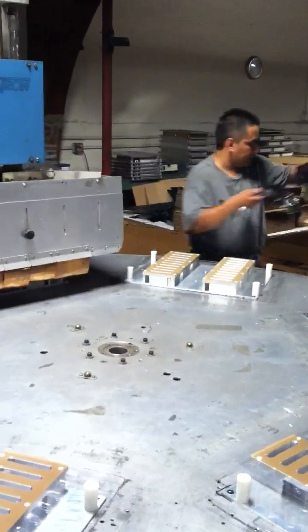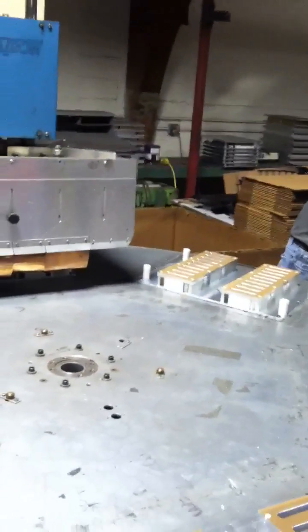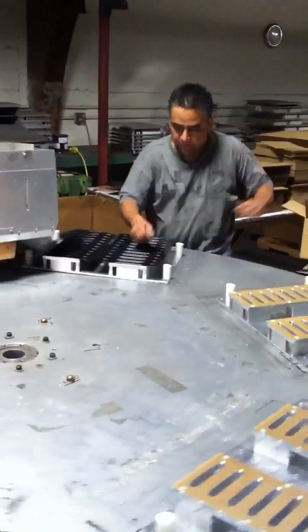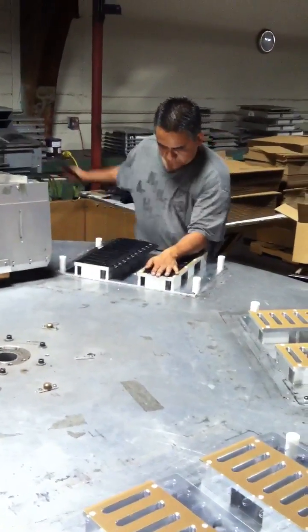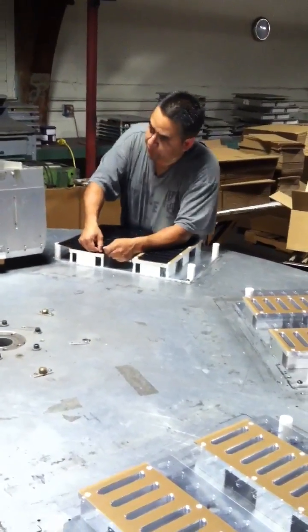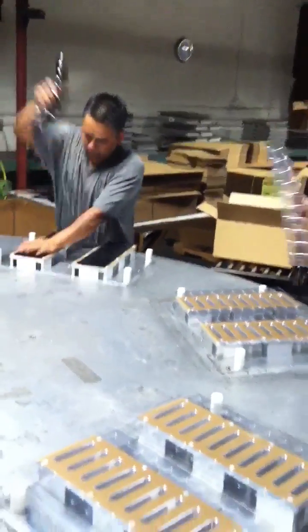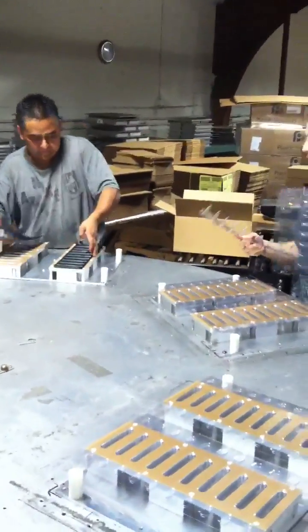The final stage is the trim and seal — while the parts are still hot, the excess waste is trimmed off the part, leaving the virgin form that then gets placed into the box carton and shipped out.